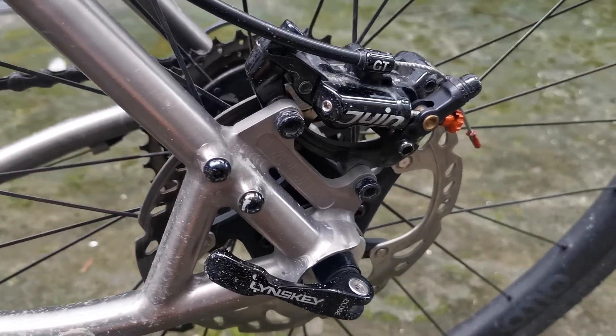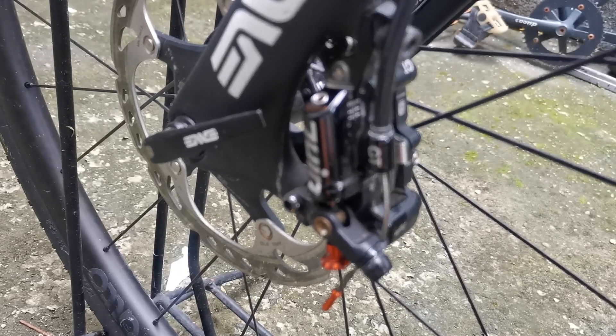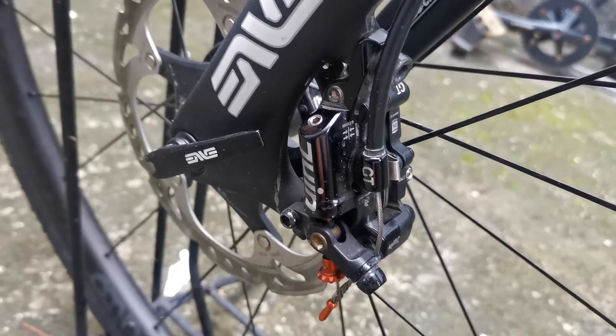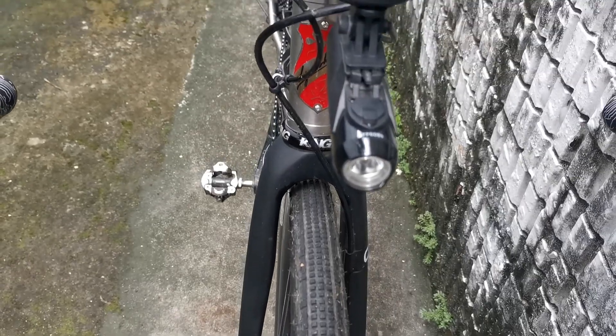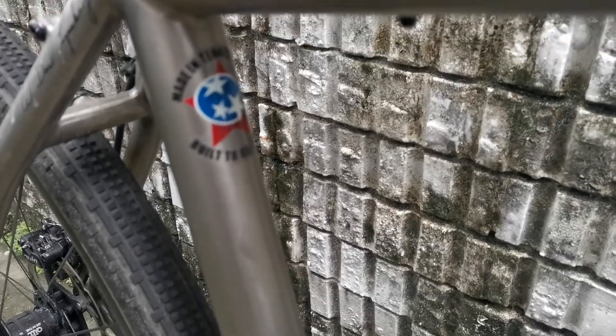The STI is Shimano 105. For the brakes, it is a Kinhein semi-hydraulic brake paired with the Shimano 105 STI. Rotors are both 160mm front and back.